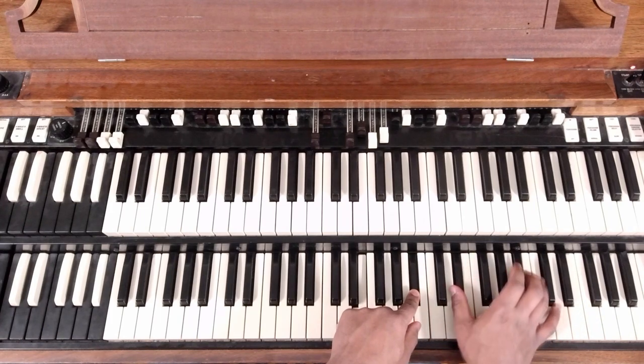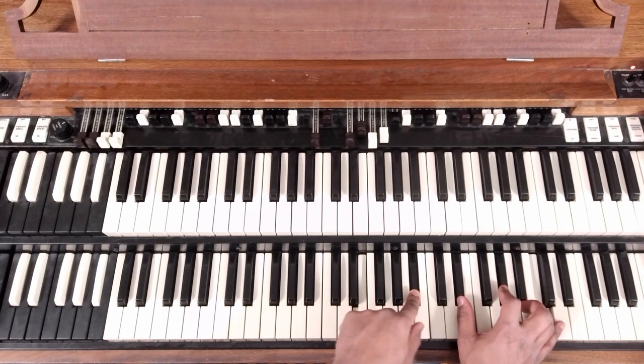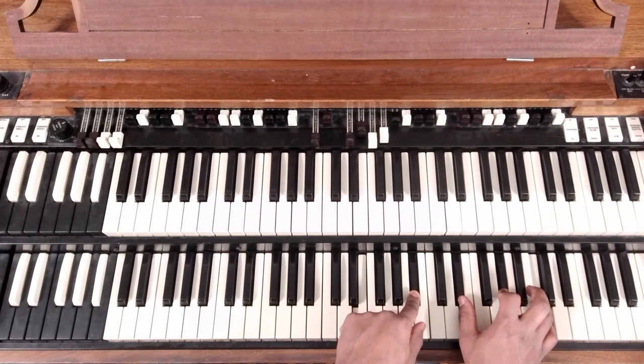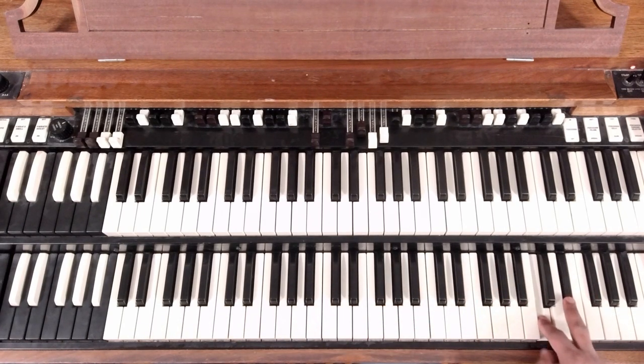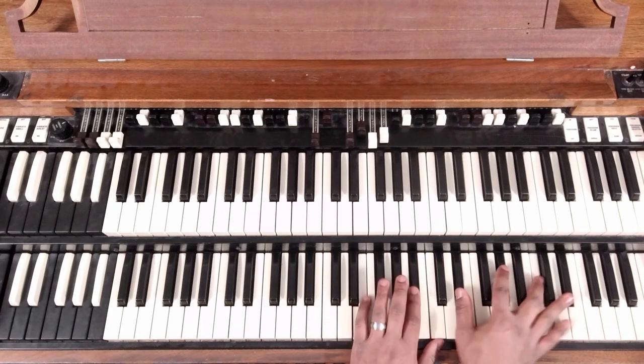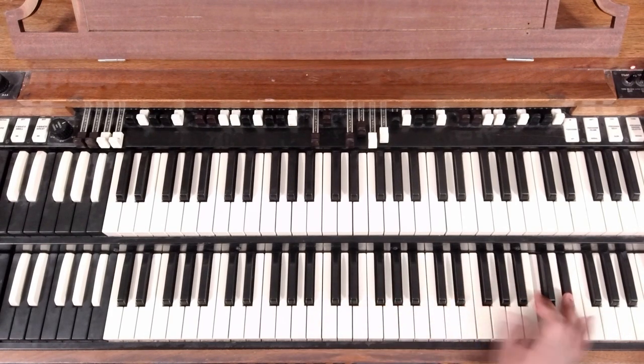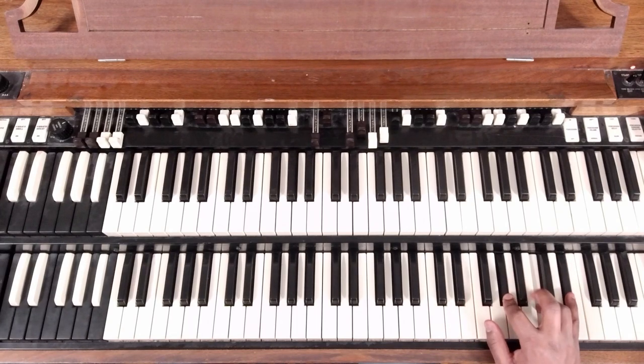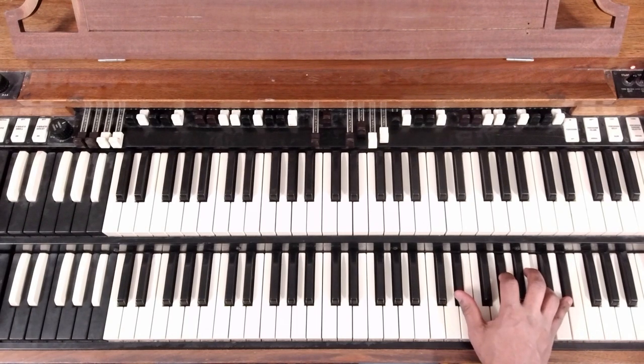That is E-flat, A-flat, C, E-flat. What we're doing there is just bringing that C and E-flat, which is on the end, down to B-flat and D-flat. And then we break it down again to our A-flat and C, back to that chord.